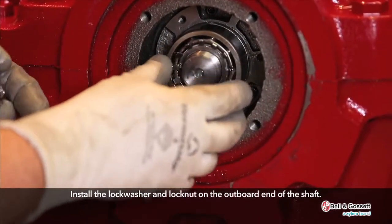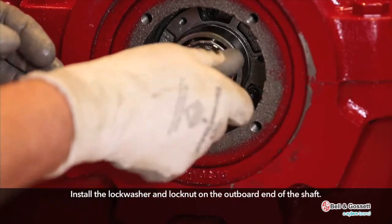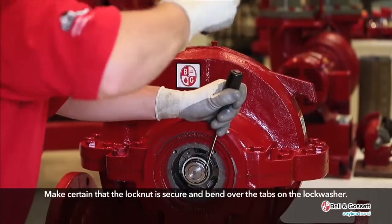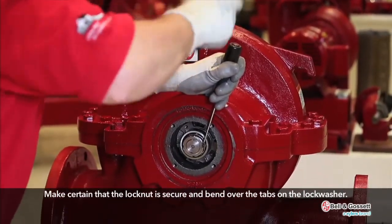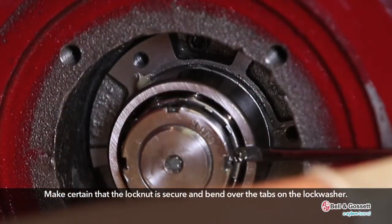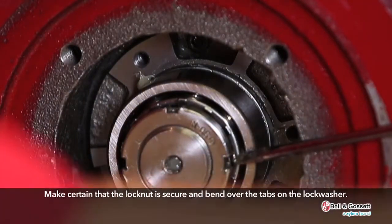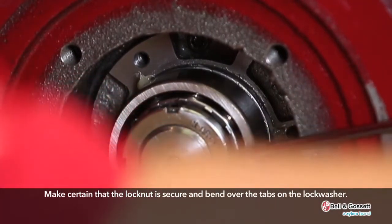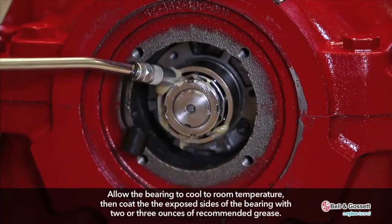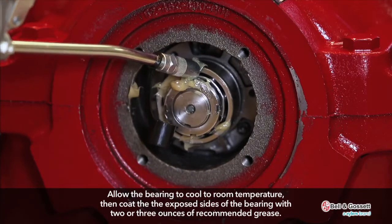Install the lock washer and lock nut on the outboard end of the shaft. Make certain that the lock nut is secure and bend over the tabs on the lock washer. Allow the bearing to cool to room temperature. Then coat the exposed sides of the bearing with 2 or 3 ounces of recommended grease.